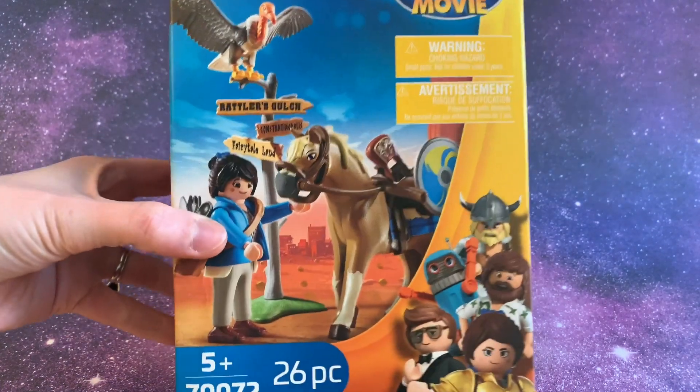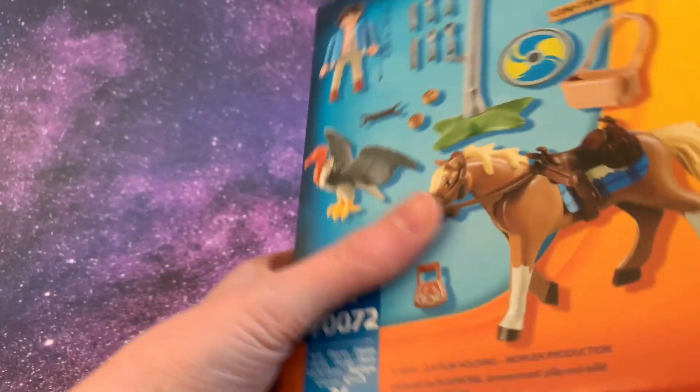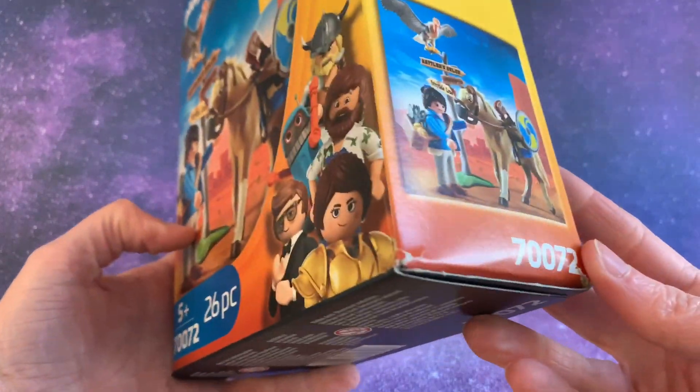Hey Galaxy Max Pals, this is Galaxy Max Toys, and today we're opening this Playmobil the Movie set. Have you seen the Playmobil the Movie? I haven't seen it yet.